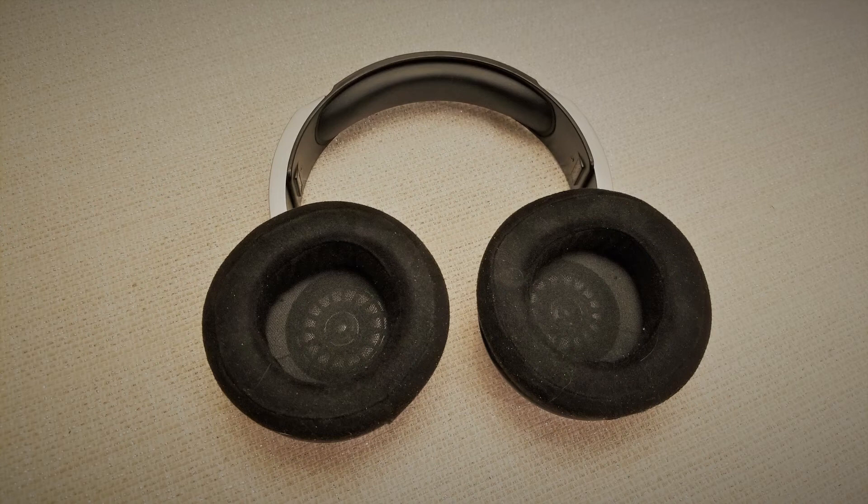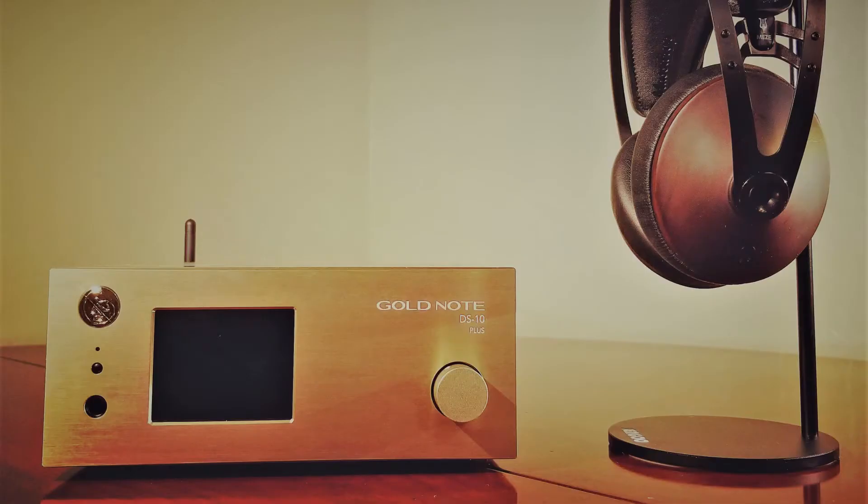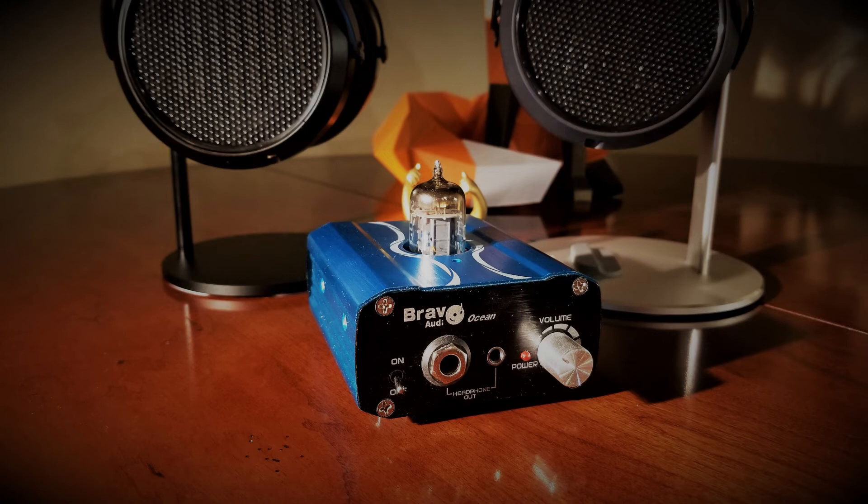The low end is pretty disappointing for a dynamic can. The bass here is rather one-note sounding, and these sound best off amplification that smooths out and almost hides the low end presence here. Sources that paired well with the Zeus included the Gold Note DS10+, the Dark Voice 336, and the Bravo Ocean. And surprisingly, the THX AAA 789 when run balanced was also a good match for this set. On the Dark Voice and the Ocean, I preferred Raytheon tubes, which controlled and smoothed things out a bit. Otherwise, the bass was overly thumpy, thuddy, and sounded like a rubber eraser smacking on a desk — overly compressed and with extremely limited detailing and texture.